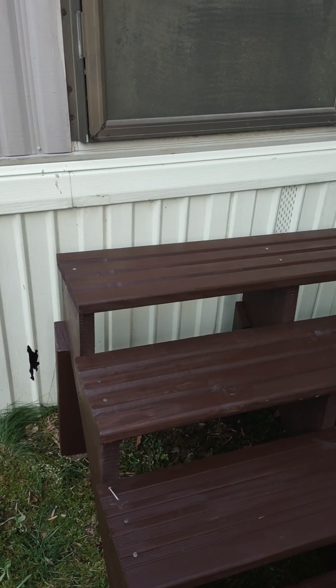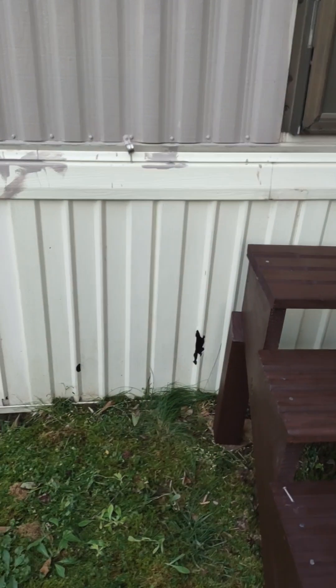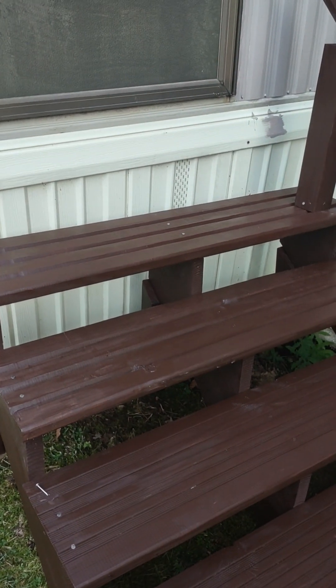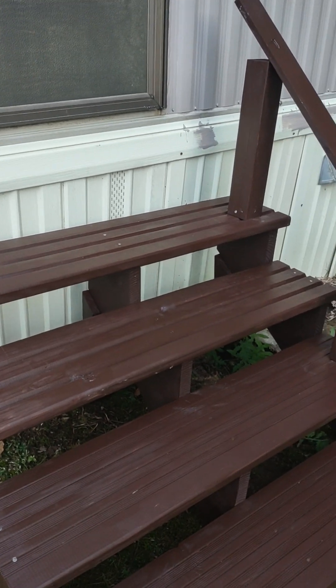I am just so happy this is all finished. Everything is pretty much done — just a few pieces of skirting left and then I can get back to my dolls. I am just thrilled. All right everybody, have a good night.